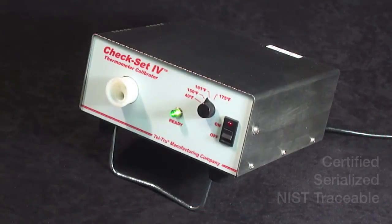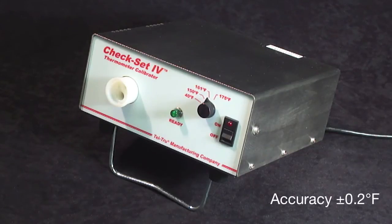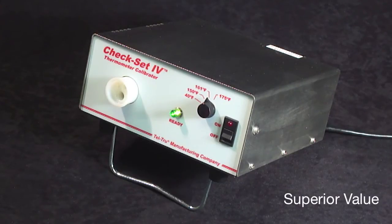Each unit is certified, serialized, and is traceable. The CheckSet 4 has precision accuracy of plus or minus 0.2 degrees Fahrenheit, and its accuracy is superior to competitor products that cost 2 to 4 times more.